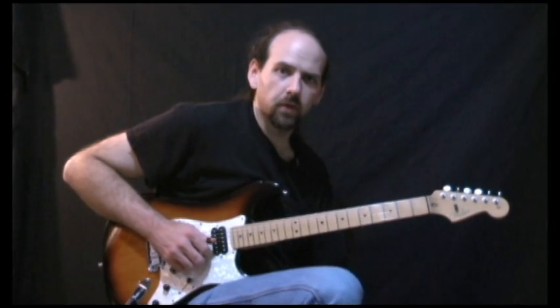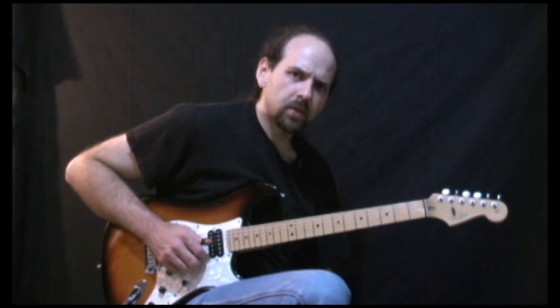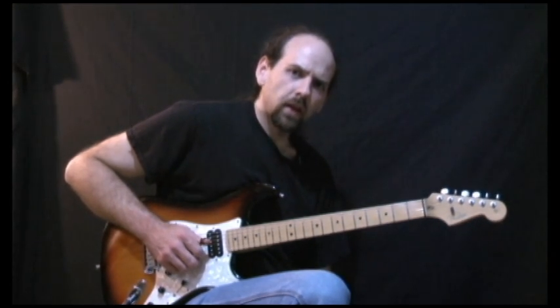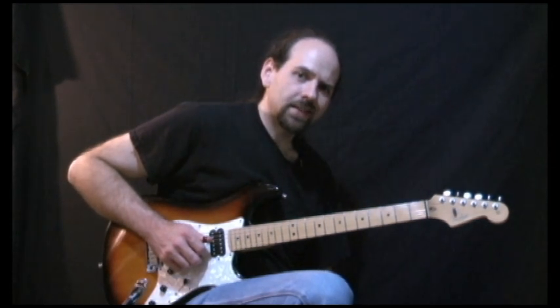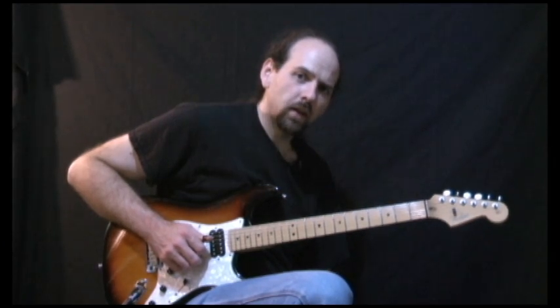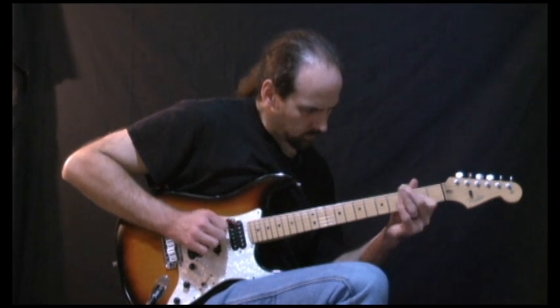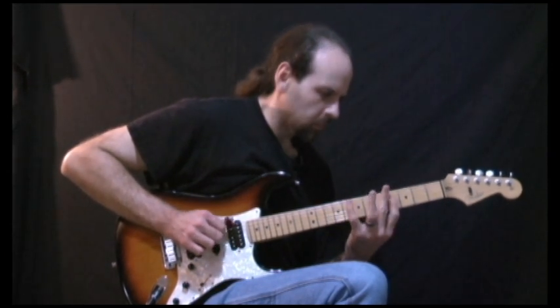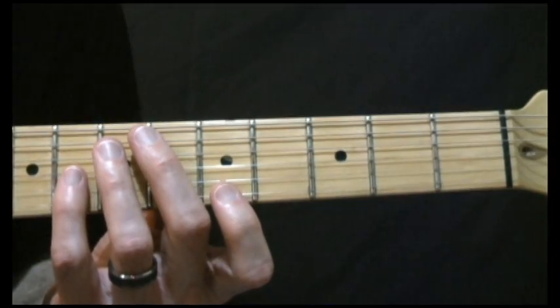This idea in A comes from Brent Mason off of his Nashville Chops instructional video. If you haven't seen it, I highly recommend it. Brent Mason is an amazing player and has become a huge influence for me in country guitar. Let's take a look at that idea up close.